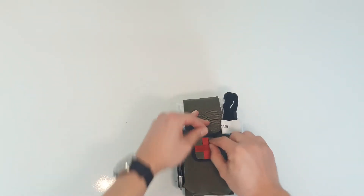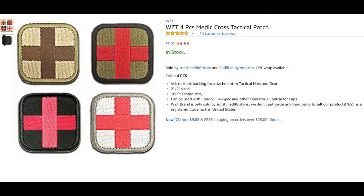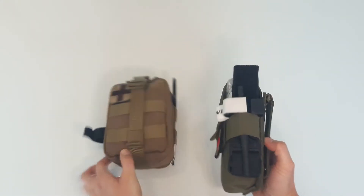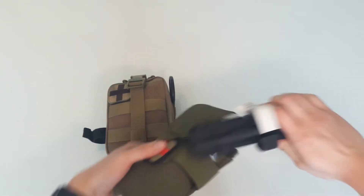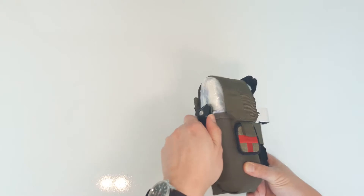You can see I added a patch here, which you have to buy separately. I added a North American Rescue CAT tourniquet on the side, which is normally on my Condor EMT Lite, just so you can see it fits in the band quite nicely and comes out easily for fast access.